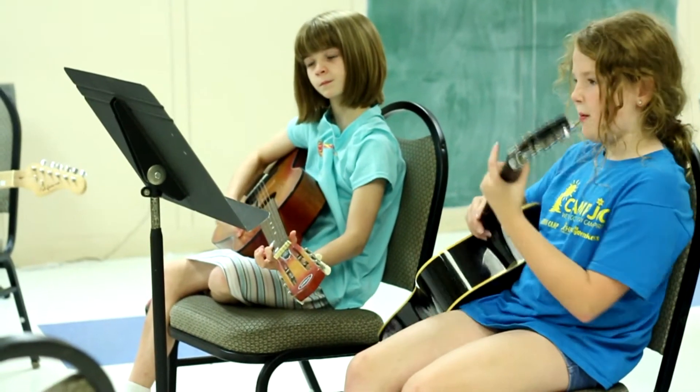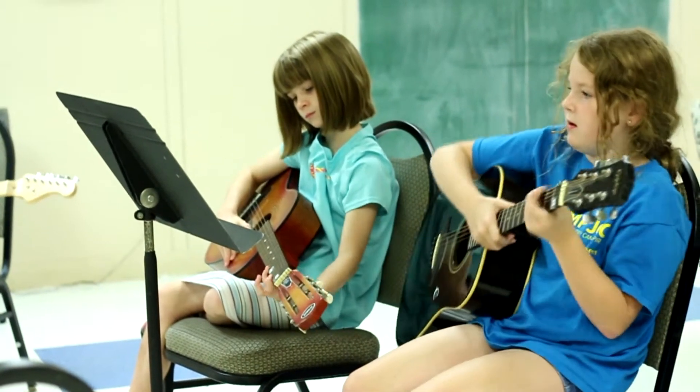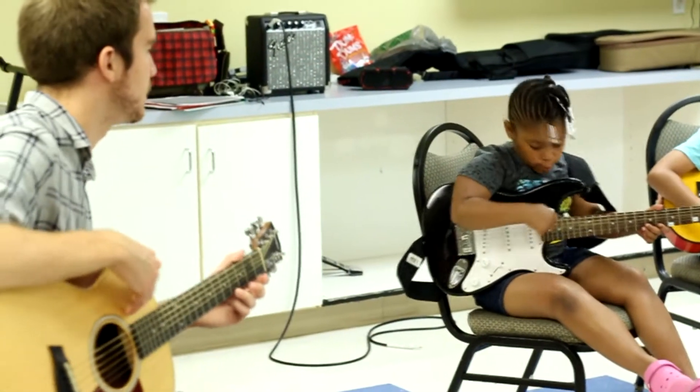Now, let's look at Hot Cross Buns again first. What is the first fret that we use in this song? Four. Good, very good. So everyone find the fourth fret. Open it. Open it.